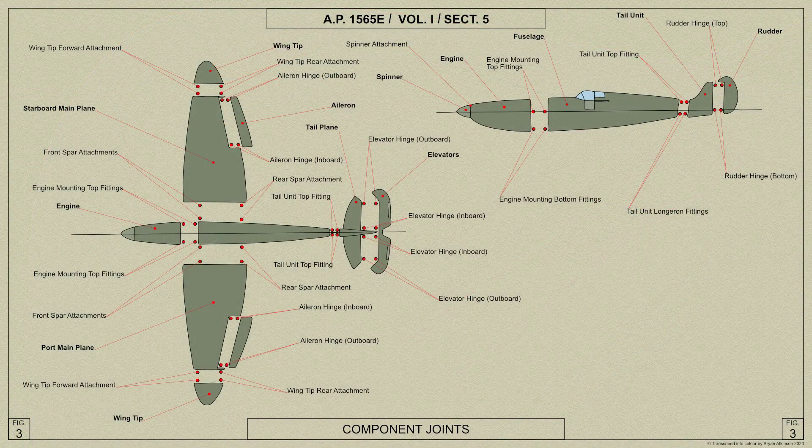The Spitfire Mark V's main plane consists of two separate stressed skin units of light alloy which are attached to the sides of the fuselage, the underside of the planes being continuous with the underside of the fuselage. Metal covered Frise-type ailerons are fitted to the outboard trailing edges, and split trailing edge flaps, pneumatically operated, are fitted between the ailerons and the fuselage. The wingtips are detachable units and house navigation lamps.